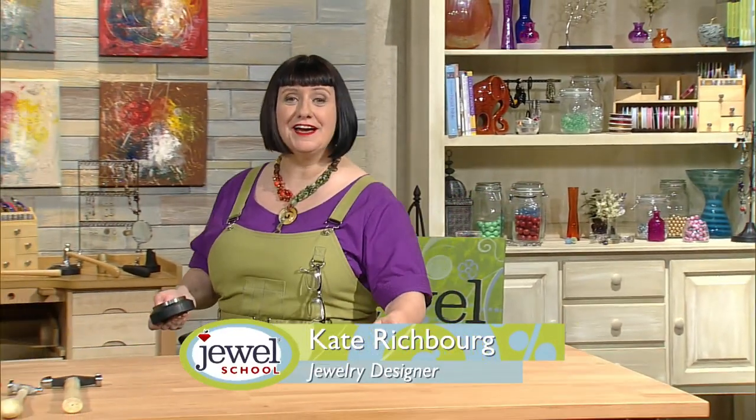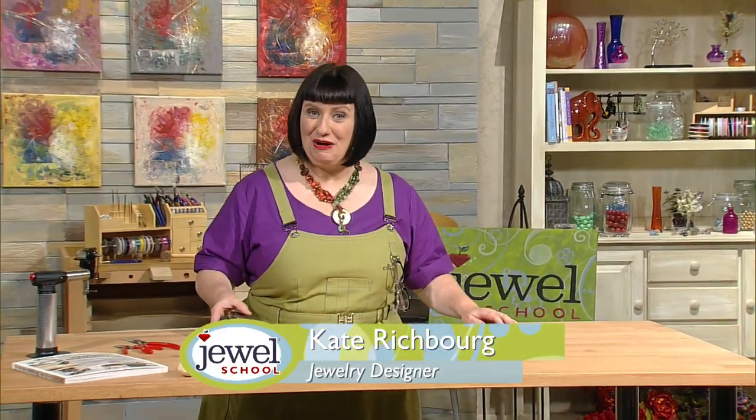Welcome to Jewel School. I'm Kate Richburg, jewelry designer, instructor, and author. When I was a little girl, my grandmother always used to say, 'We can make that at home.' If you thought that fine jewelry was only something you needed to purchase in a boutique, this class is for you — I'm going to teach you how to make it right at home using simple techniques to make really beautiful jewelry.